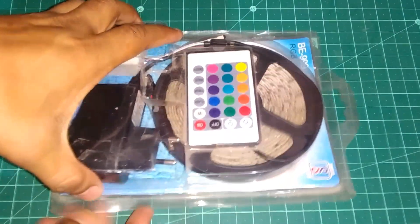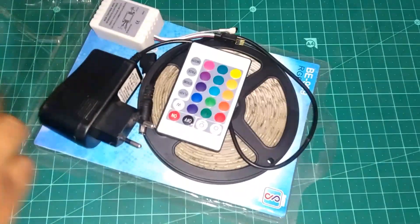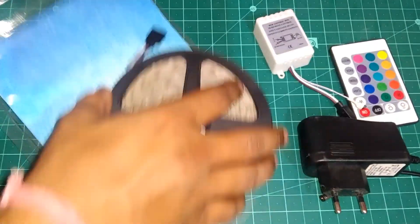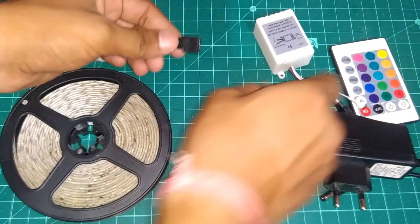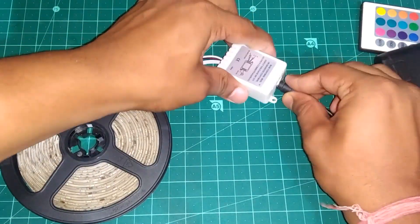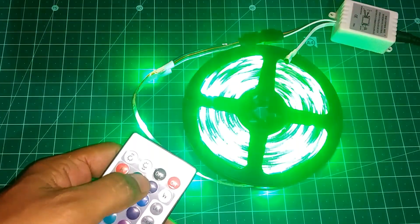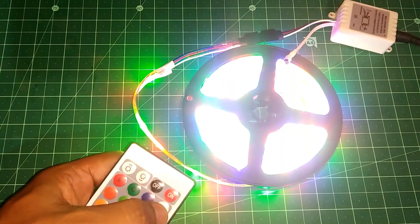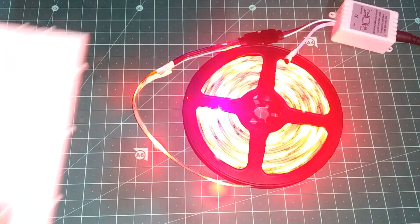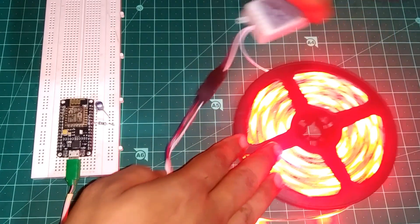Now get an RGB LED strip along with its controller and IR remote. Set up your RGB LED strip, connect the adapter, and turn on the power. Take your remote and test it — if it works, we will proceed further.